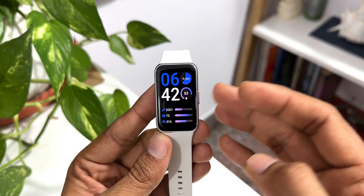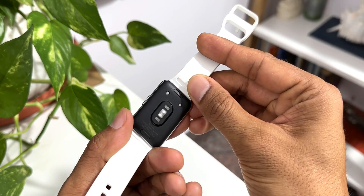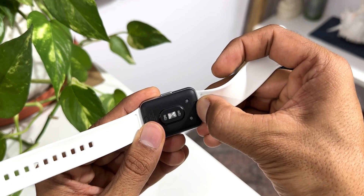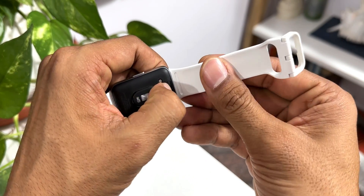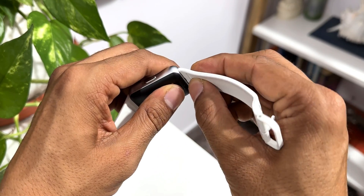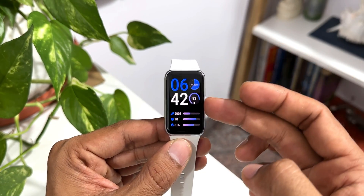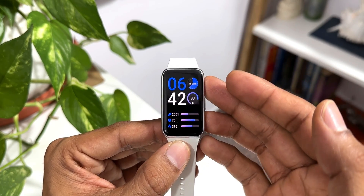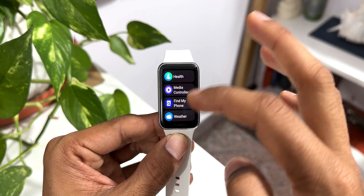The next question is: does the watch get Strava connectivity? No, Strava is not available for this watch. Next: do we have custom straps for this device? The strap mechanism is quite different — only Samsung straps are currently available on their website; third-party straps are not available currently. As you can see, there's a button by pressing which we can detach this band and press it back into the frame to attach it. It's definitely a proprietary band, so for now it's only available on Samsung's website.